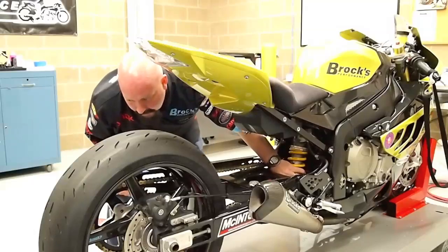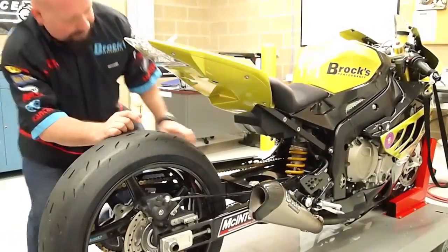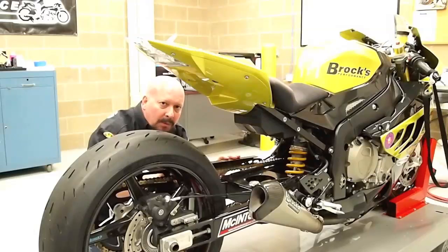Pull it back even more — 1, 2, 3. Now you've got a bike that's going down the track and it's bouncing too much. You're not getting the correct amount of weight transfer. That's not what you want either.